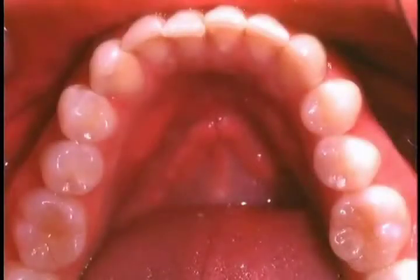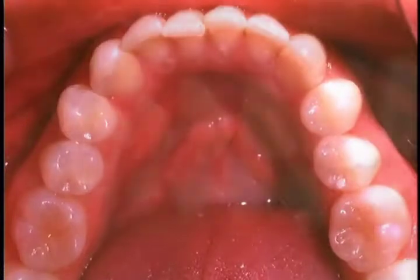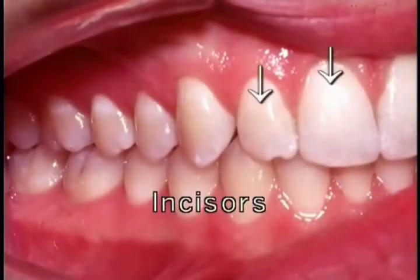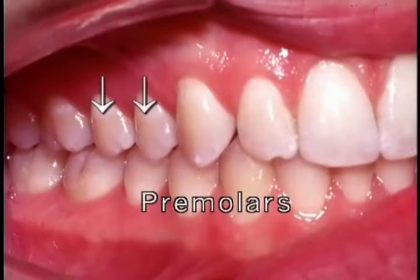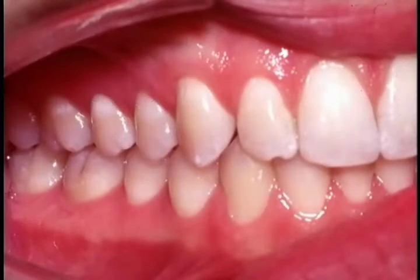These are the lower teeth of a young adult. In the full dentition there are 16 teeth above and 16 below, 32 in all. In each quadrant there are two incisors, one canine, two premolars and three molars. This individual's third molars have been removed.